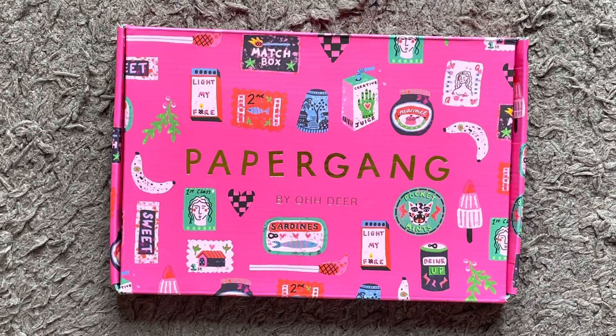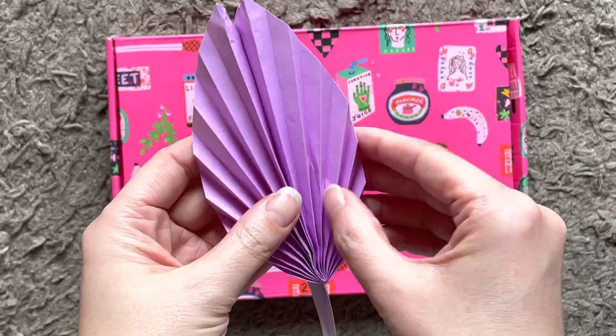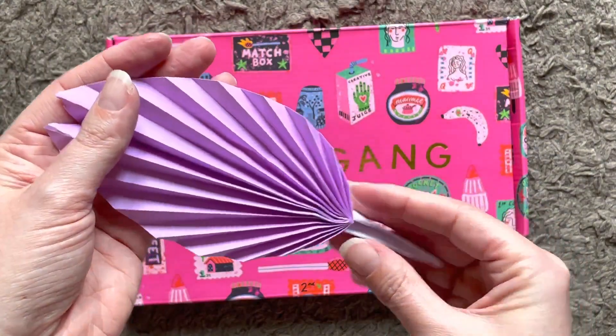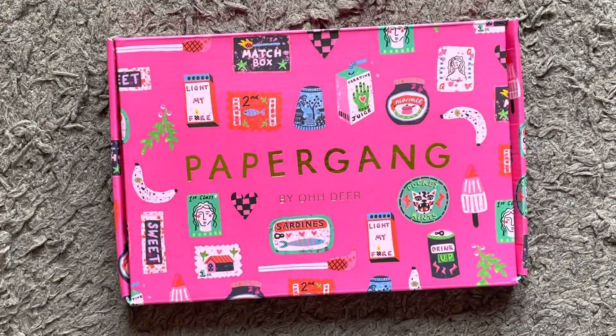Before we open the box, I wanted to show you — if you watched last month's unboxing — there was a sheet of paper included, which they've now done for the last two boxes, where scanning a QR code takes you to origami instructions. This is what the instructions made this time: the paper from the box folds into a leaf shape, which is actually really similar to some of the design on the box itself.